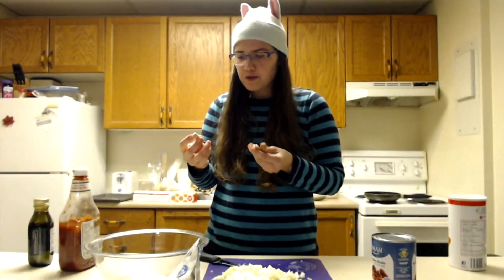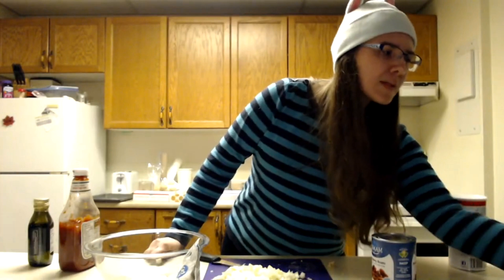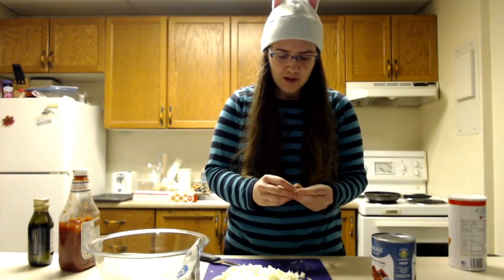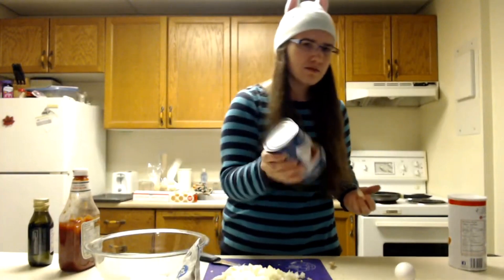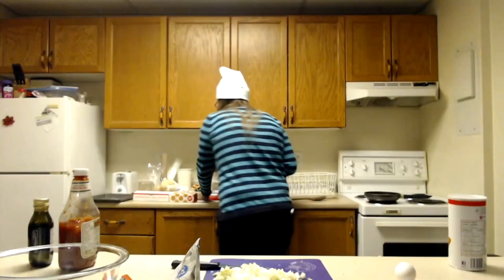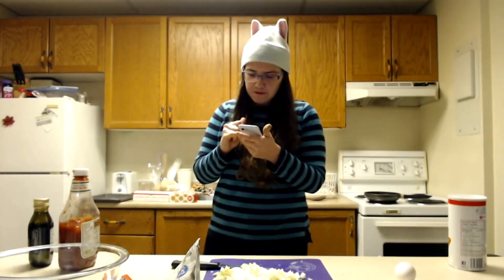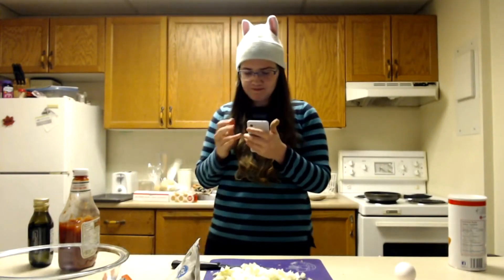The recipe called for one clove of garlic but one was small and shitty so I'm doing two. I should probably start preheating the oven. We need to preheat it to 325 because we have to dry out the beans. I'm just gonna slice the garlic — it was probably supposed to be crushed but I don't have a crusher, so whatever. It says to bake for 15 minutes but the oven is really small so it'd be more like 10 minutes.